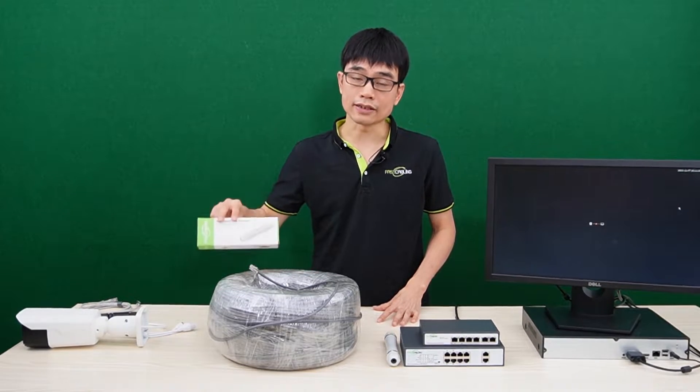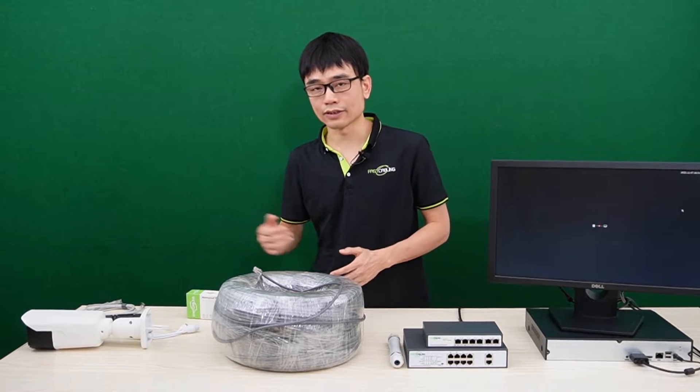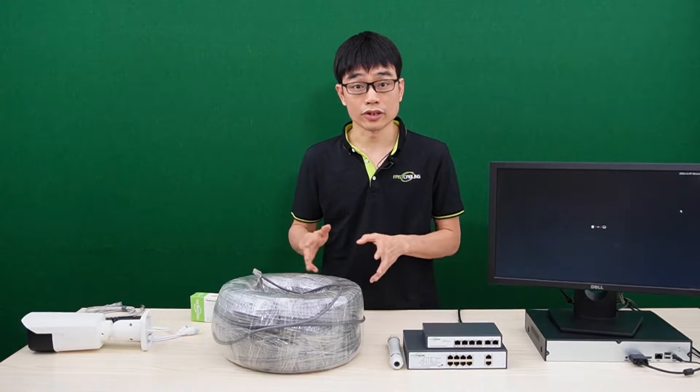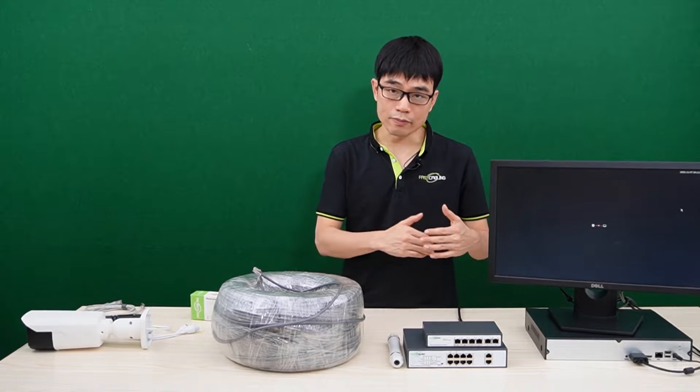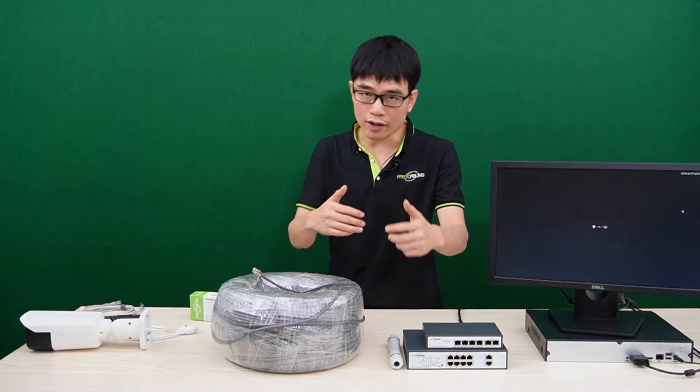We can add a PoE extender to repeat the PoE network. One PoE extender can repeat another 328 feet. Usually, we need to place the PoE extender before 328 feet. If we have multiple long-run links, we need to place a PoE extender on each of these links.